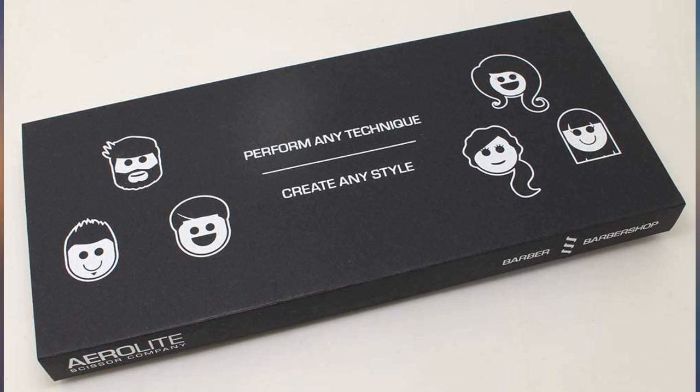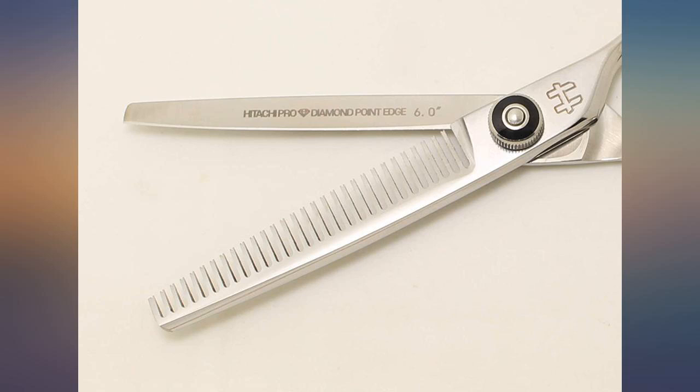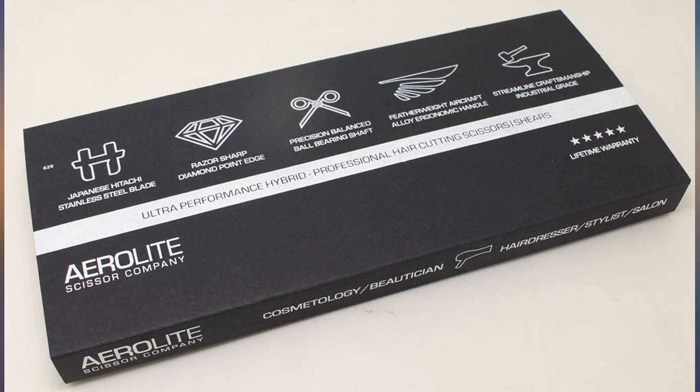I've been cutting hair for over 10 years and I love this shear. I don't have to make as many cuts because of the amount of teeth. Great blending tool — I won't use anything else. Great company.